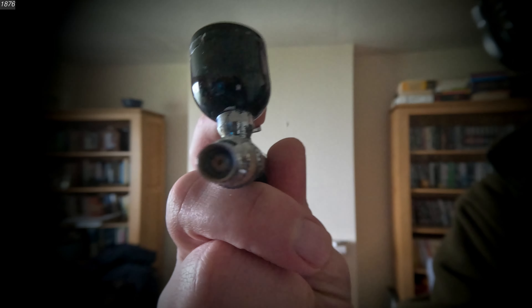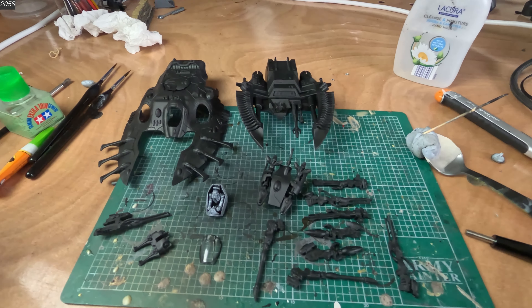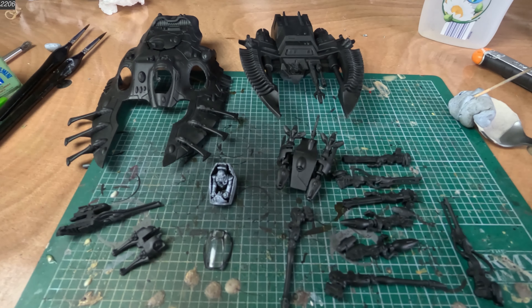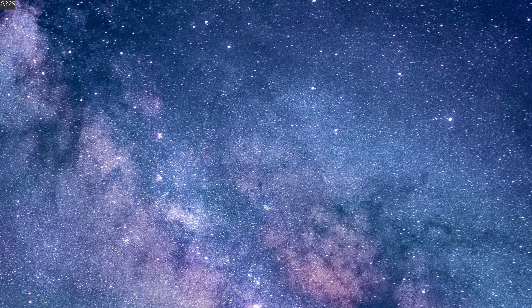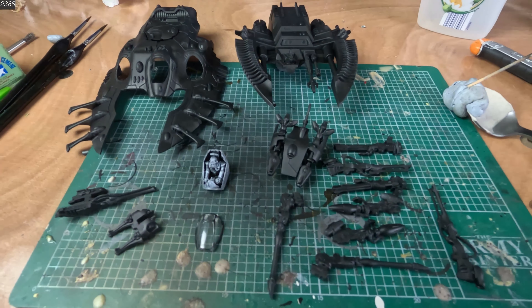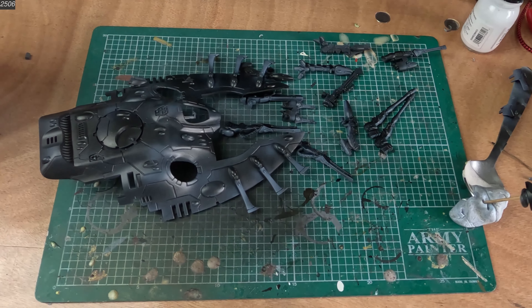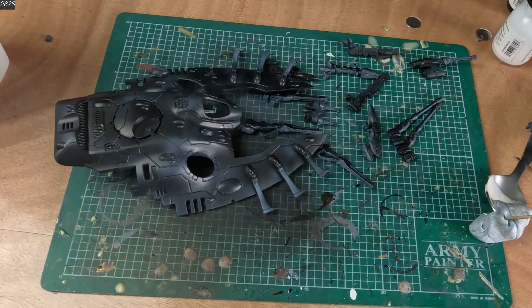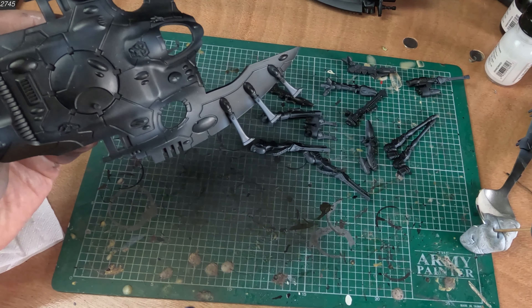In the first part we will try this out with an airbrush, and in the second part we will attempt this effect without an airbrush. We will start with a black canvas — space is black, so the best foundation color to work up from is black. I will be working straight atop black primer. The airbrush is a bit spray-and-pray, so it helps to work on sub-assemblies to reduce the work with masking.